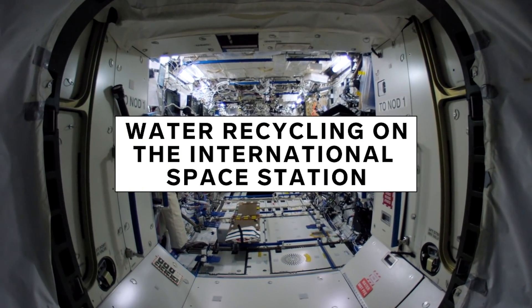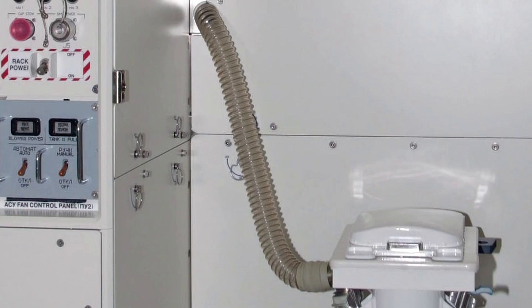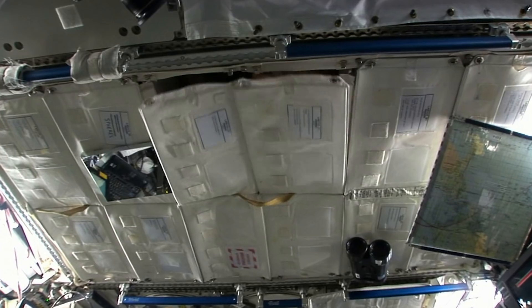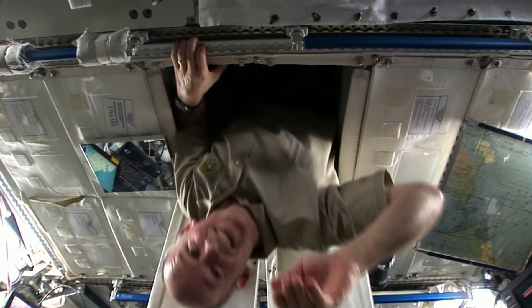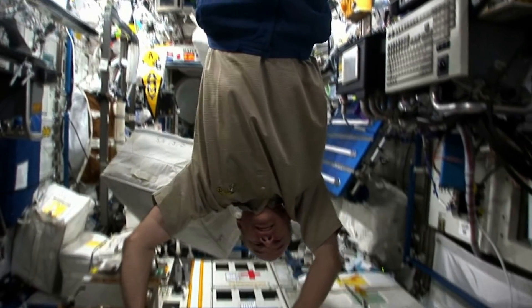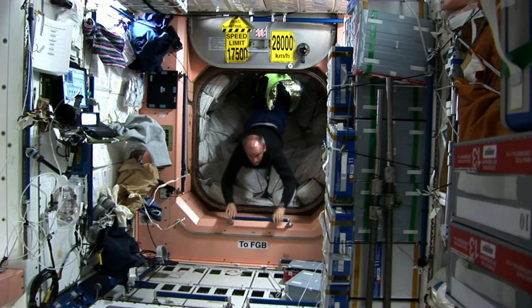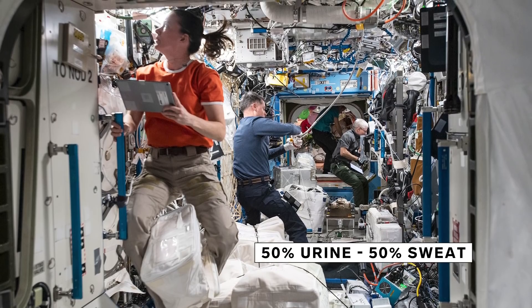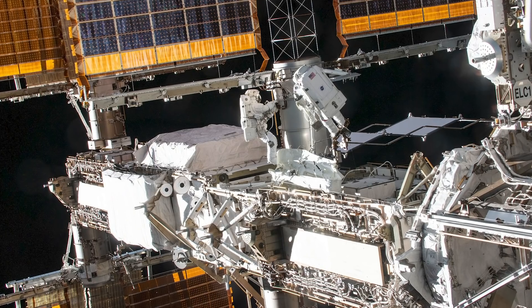Let's examine how water recycling works in space. On the space station, they have a saying that yesterday's urine is tomorrow's coffee. When the crew member goes to the bathroom, they collect urine separately in an air funnel, and add some chemicals to prevent it from breaking down and making ammonia and other gases. When crew members exercise and sweat a lot, that all goes into the air. They're able to remove that humidity from the air and put it into the water processor, along with water from the urine processor. About 50% of crew members' water comes from urine, and about 50% comes from sweat and perspiration.